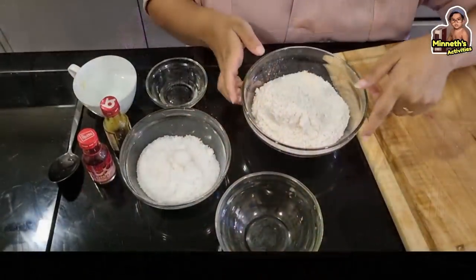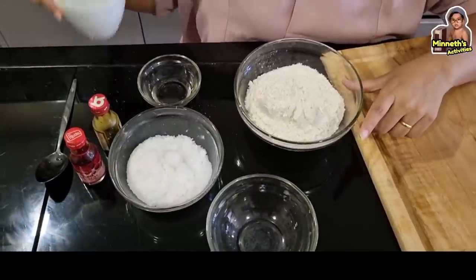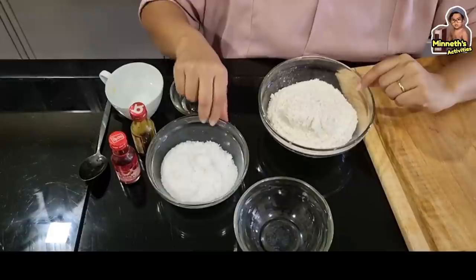We will try this for our store and we will try it in a way that we can cook it. So, if you want to cook it, you can cook it with no-cooked Play-Doh. This is called piti kooppa. I use piti kooppa.